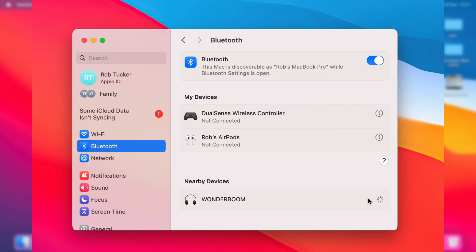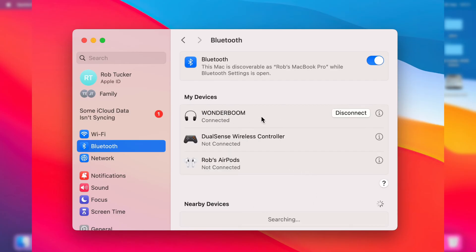Click Connect and it should connect pretty quickly. As you can see, we're now connected, and I can start playing music through it. If you found this useful, leave a like.